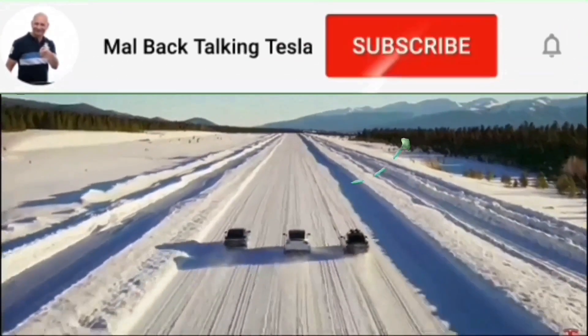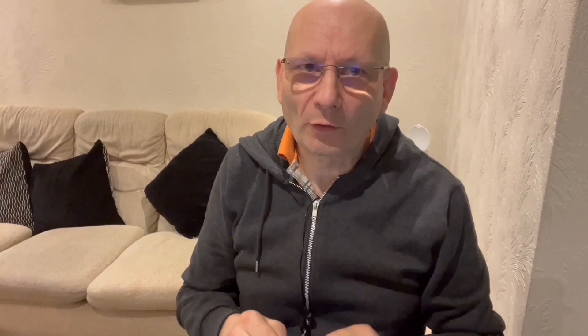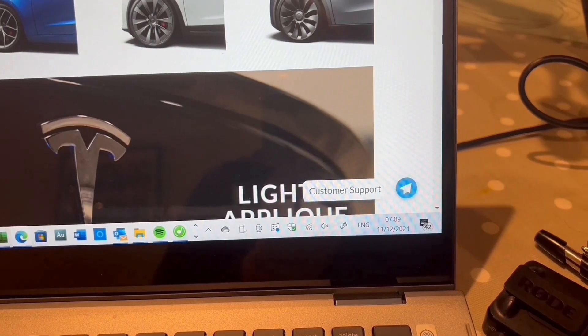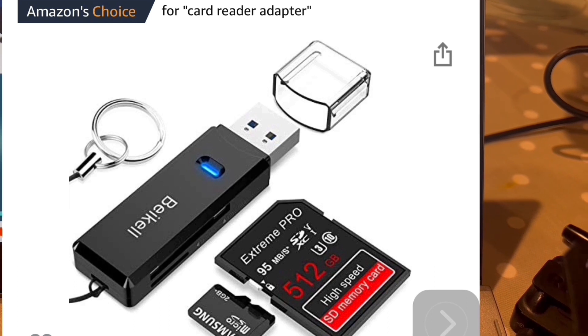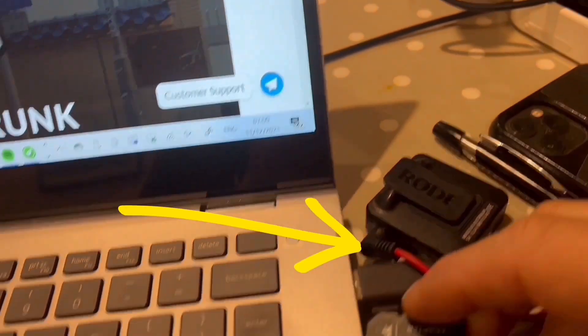Please subscribe to the channel and you can message me with suggestions or for help. You're going to need your computer, the micro SD, and the adapter that it comes with to make it fit as an SD card. Don't worry — I have all of this in the description for you so you'll be able to find everything we talk about. You will need to be able to get the micro SD formatted on your computer.